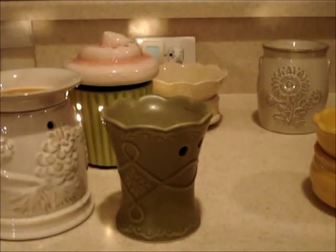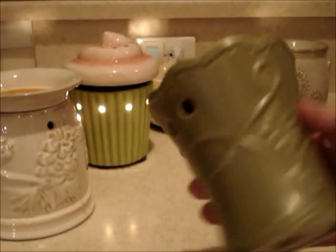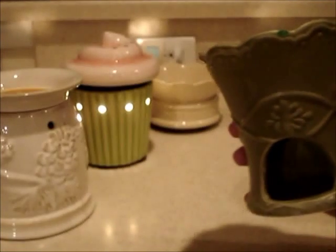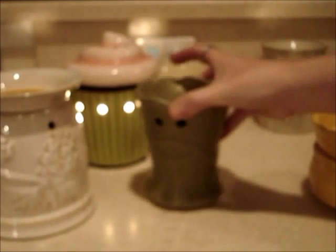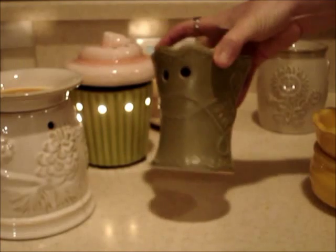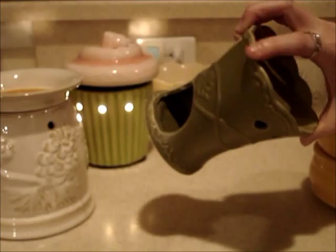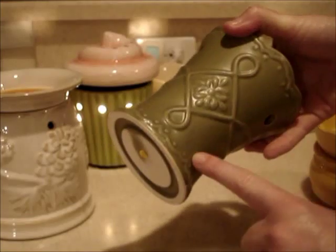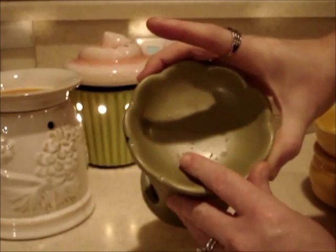This one was four dollars at Bed Bath and Beyond. You can see it's a little dirty and also chipped — which should be a big no-no. If you get something damaged like that you shouldn't use it, because it can crack during use and even explode, making a big mess. So definitely look them over before you buy them. I use this in the bathroom and it hasn't had a problem, but really you want to look around carefully.